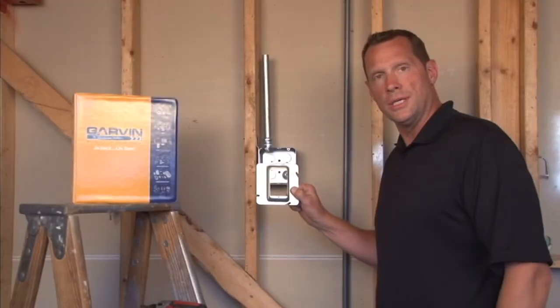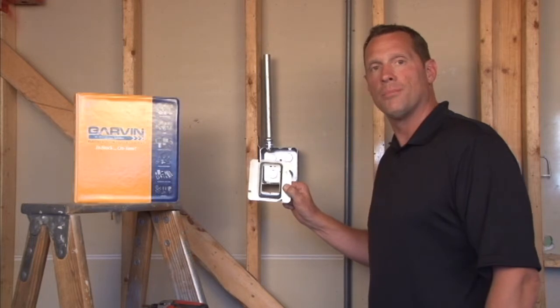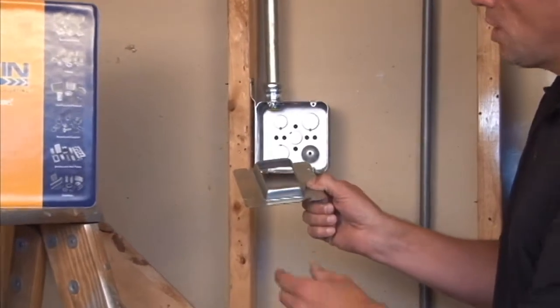Part number 72C14 is a one-gang 4 and 11/16 inches square plaster ring that is raised three-quarter inches for plaster, tile, or drywall.